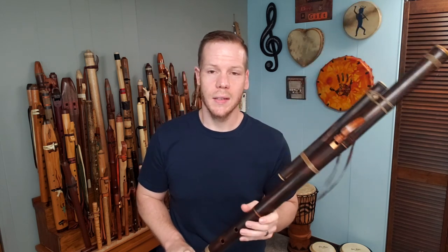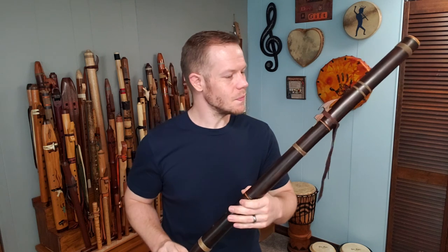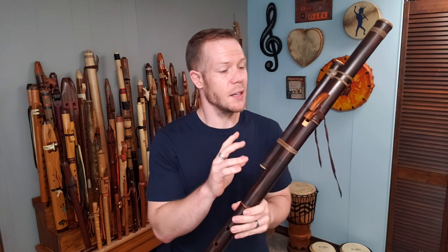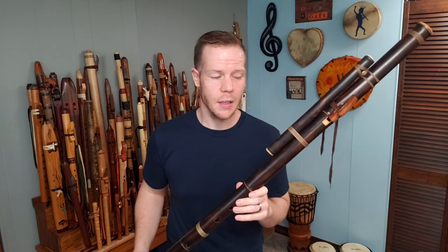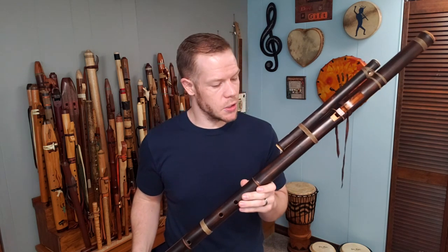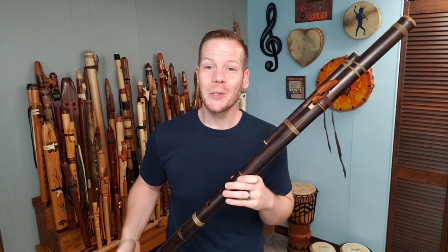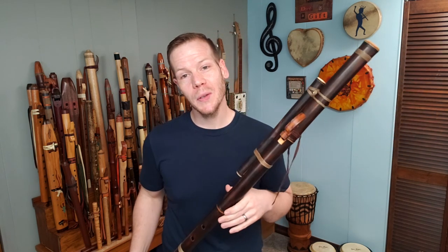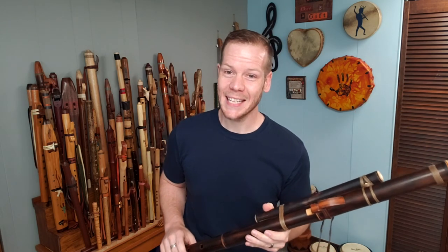Feel free to send me an email or look me up on Facebook if you have questions. Again, this is the Poet's Flute, made by Craig Noss of Fire Flutes — just a beautiful, beautiful flute. I appreciate you tuning in to this episode of Johnny's Flute Reviews. Stay tuned and please subscribe as we uncover more flutes from my collection. See you next time.